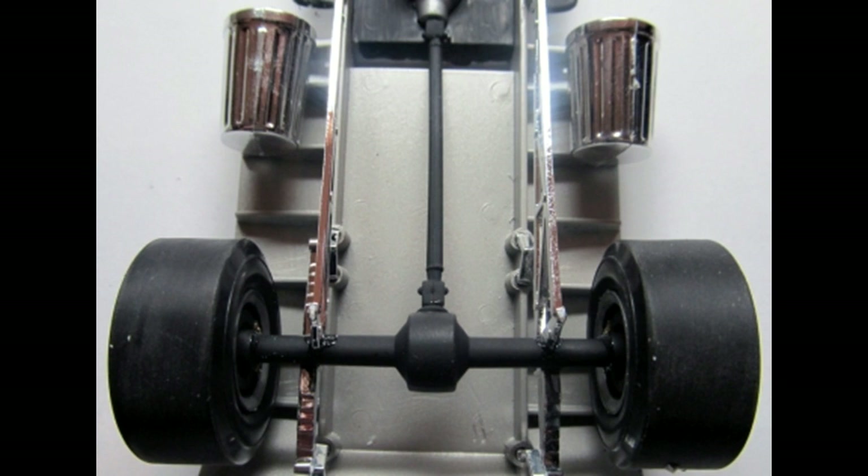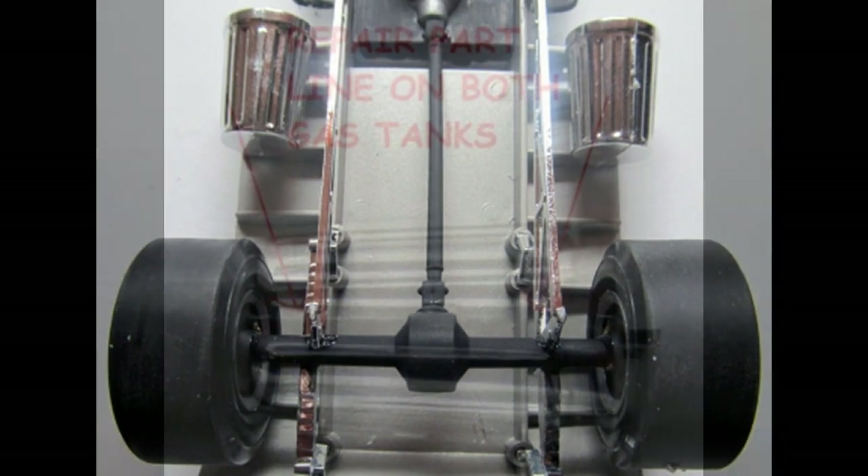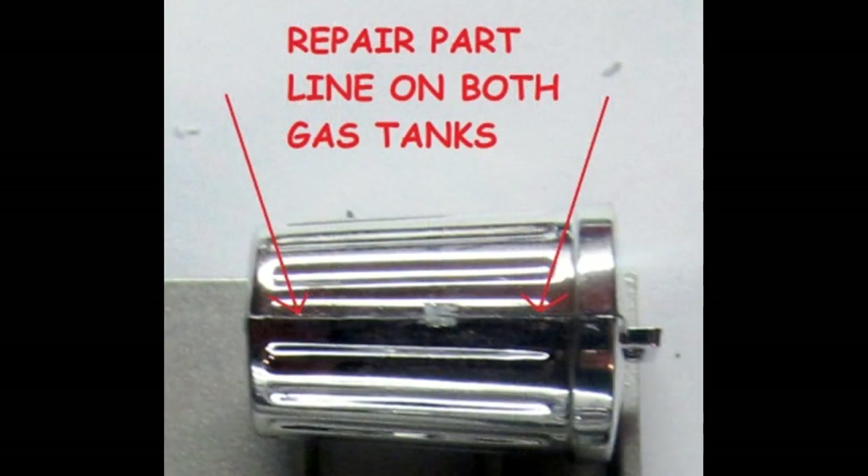Give the trash can gas tanks a glue and attach them to the pins on the frame. Here's a word of caution on those gas tanks - there's a severe parting line that runs right through the middle that splits it in half, and the attachment pin location also. To properly finish this kit for a contest, you would assemble the tanks and note this parting line issue.